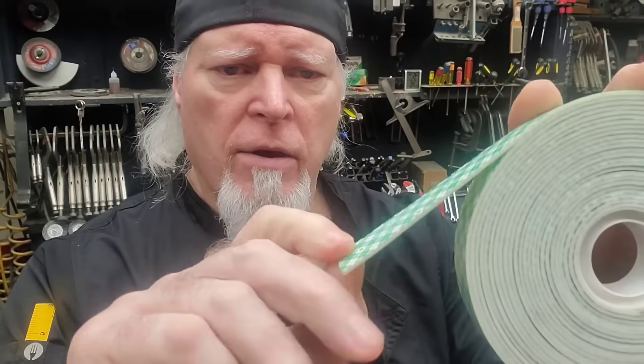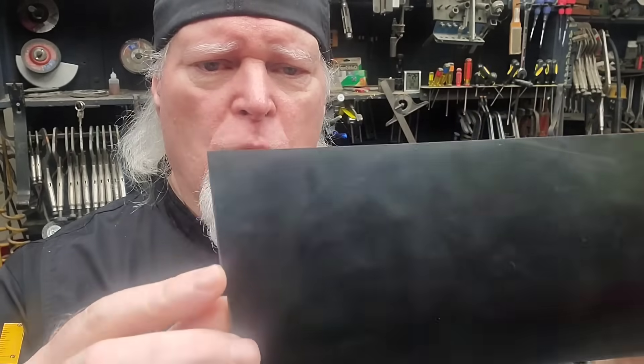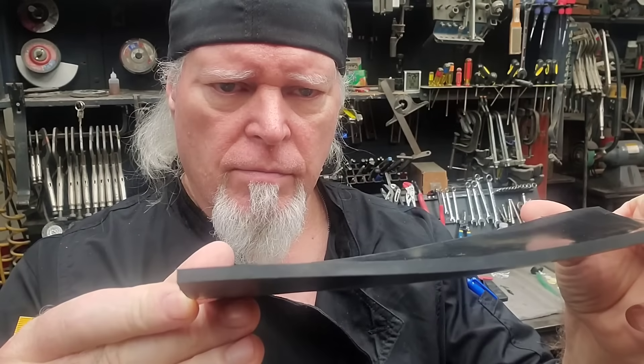I'm going to show you how to mount the rubber sheet to cut it on a lathe using this Scotts brand double-sided tape. It's thick for a reason — I'll go over that later. There'll be a link in the description for this item. Also in the description there will be a link to this neoprene rubber sheeting. You can buy it in various quantities and thickness. Links in the description for these items just to make it easy for you to get them.